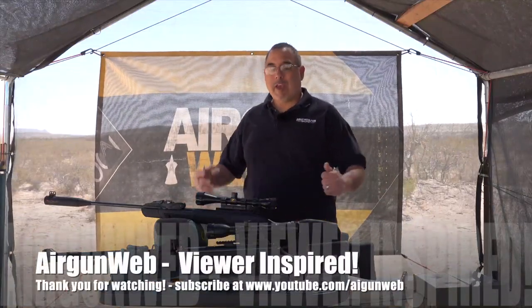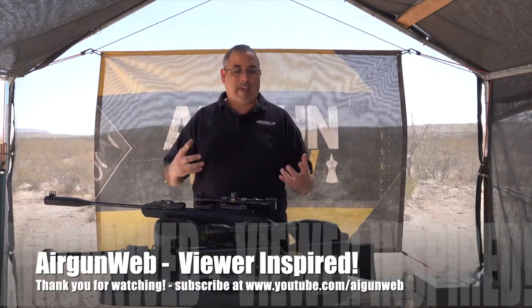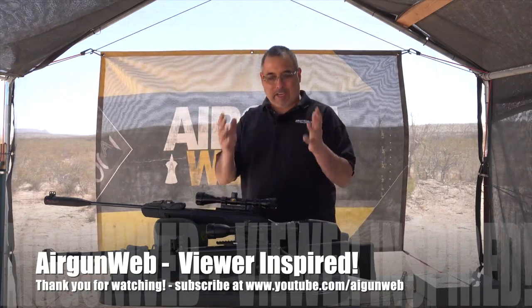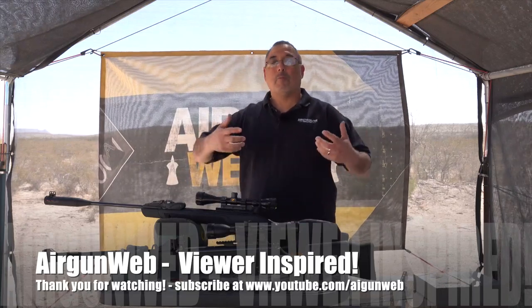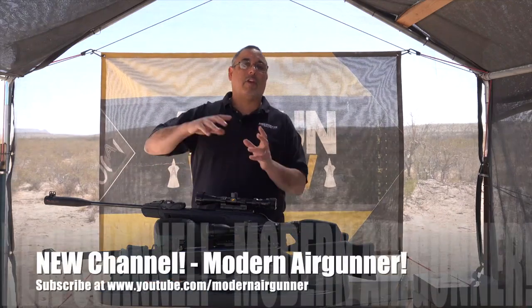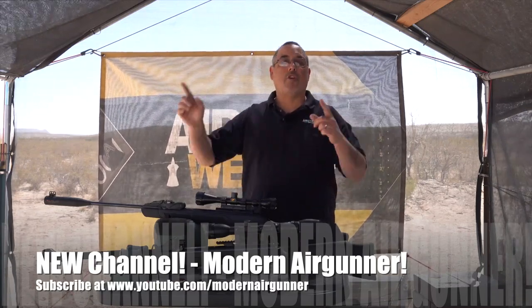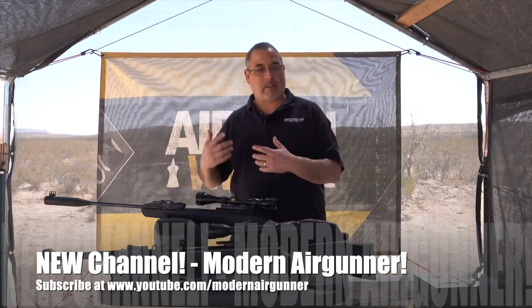Hey there guys, it's Rick User here with Airgun Web and I've got kind of a new video series I'm going to be doing. We're going to be taking products really based on your comments and we're going to be looking at them together, just pulling some raw data so that you guys can see the contrasts between the two products.